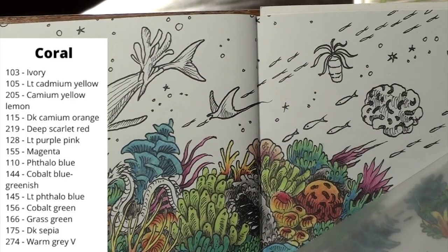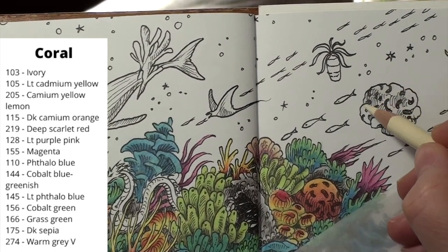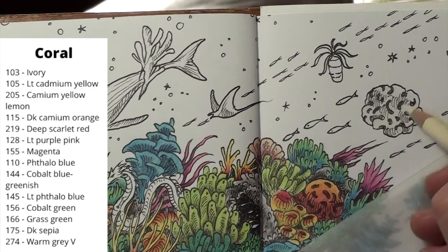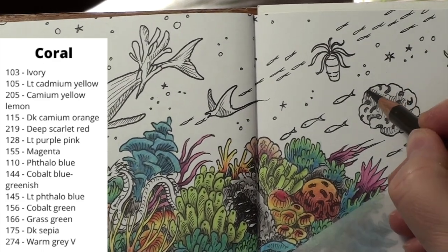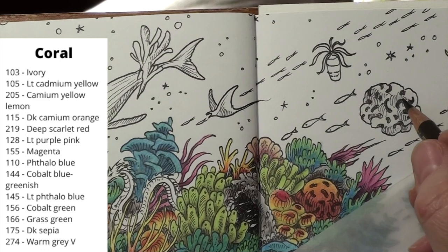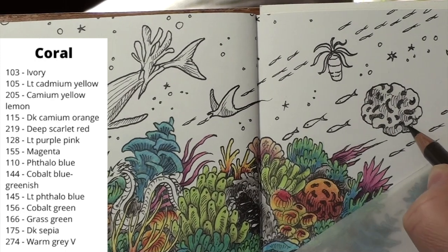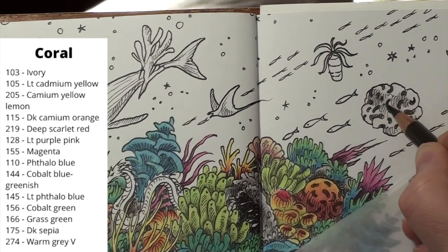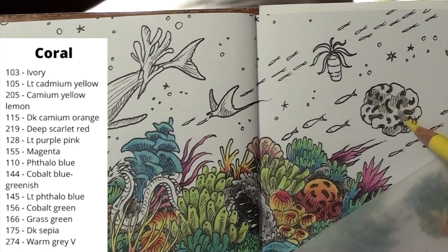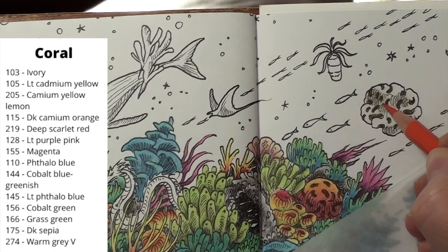I changed the view here to try to finish up the coral and work up more of the sea life. I want to hit up this brain coral and get it out of the way. I put in a layer of ivory to cover the whole coral, then come in with the black and fill in the crevices. I layer in a little yellow near the crevices before coming in with the orange, then the scarlet for shading and definition of the coral. I go back and forth to add in a few more layers and to find the colors better.